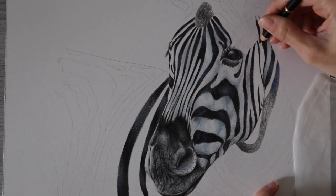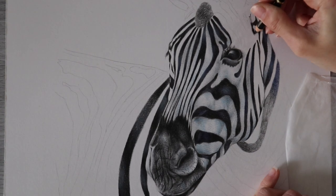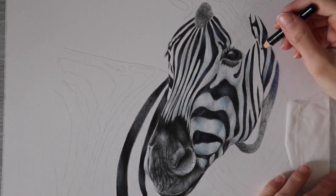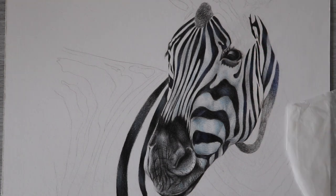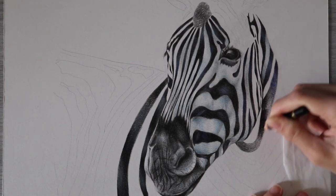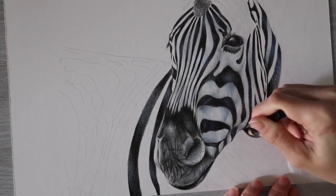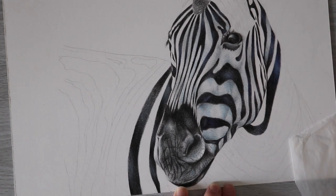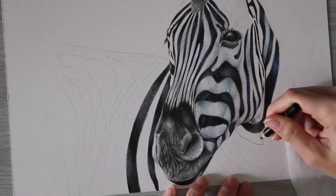I definitely do want to do more of these drawings where I just add my own colors and have fun with it, because sometimes there are colors in my sets that I just don't get to use very often because they don't come up a lot. One way I could do that is by doing what I did in this drawing — just adding colors that weren't really there in the reference photo at all, but that I decided would be fun to add.